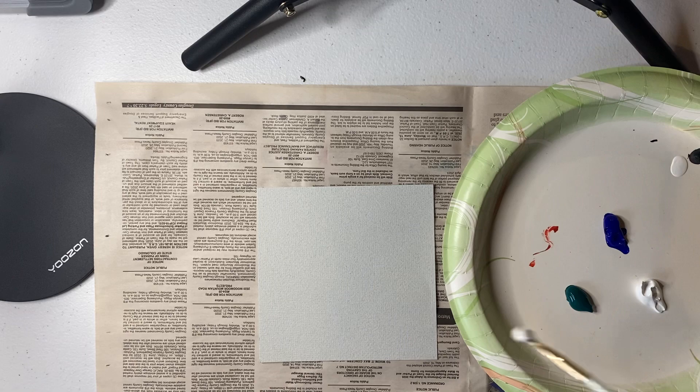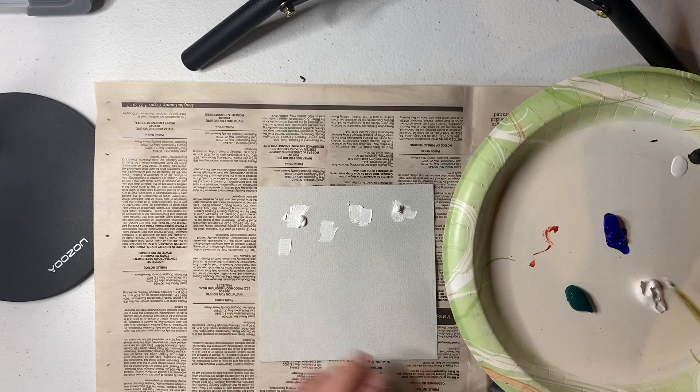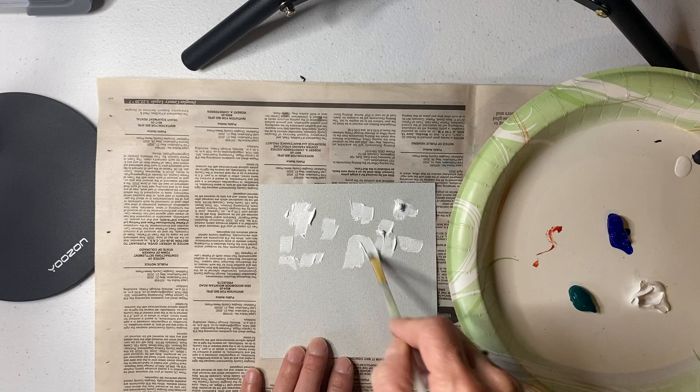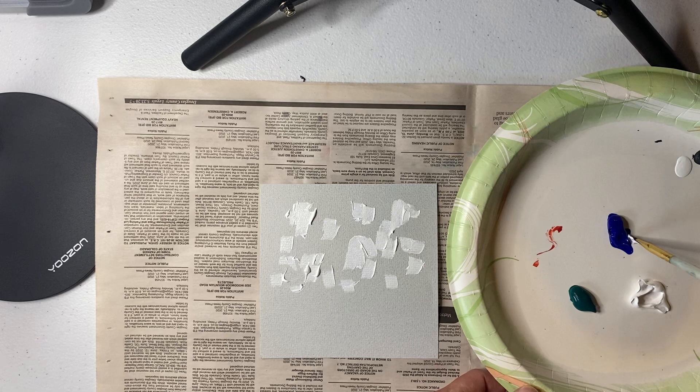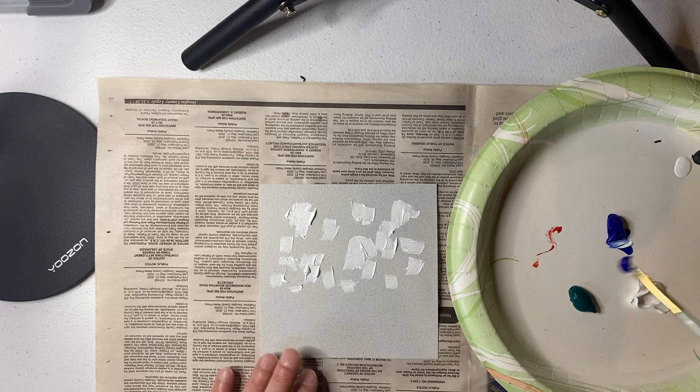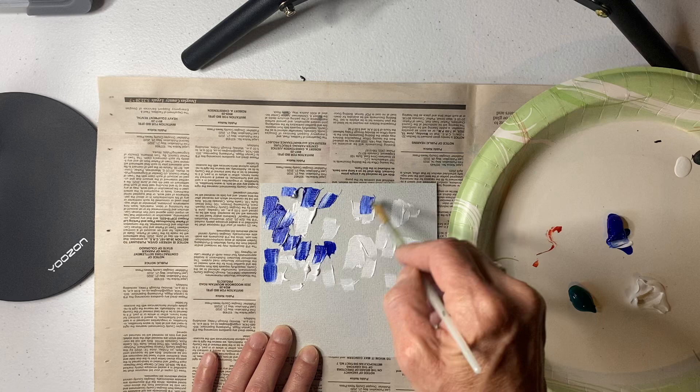You can use any technique you want. If you want a smooth sky, you can do it that way. If you want some texture, I like some texture, so I'm going to first put down some white. I'm not going to wash my brush, so make sure that if you're sharing paint with friends, you all agree to be careful and not stir it all together, because we don't want to waste paint or get your colors all messed up.